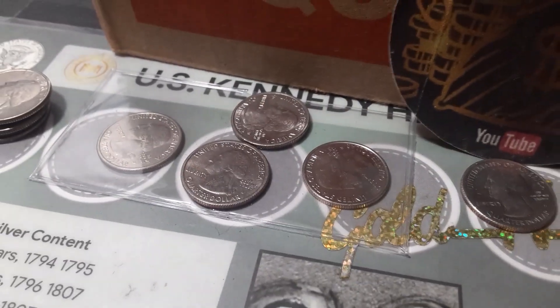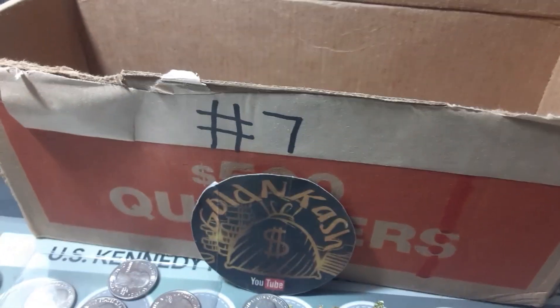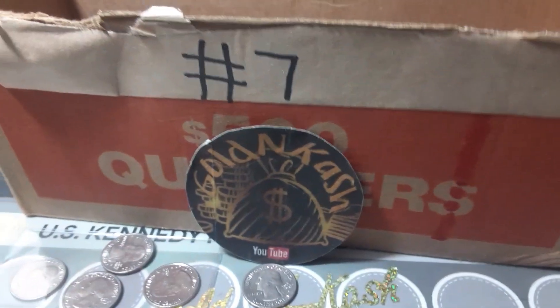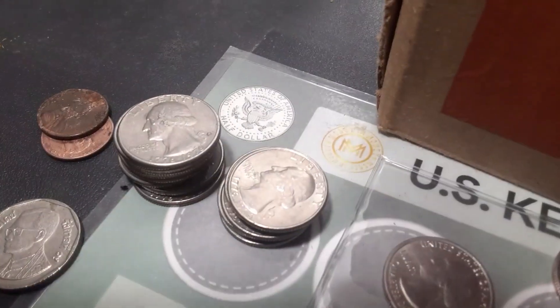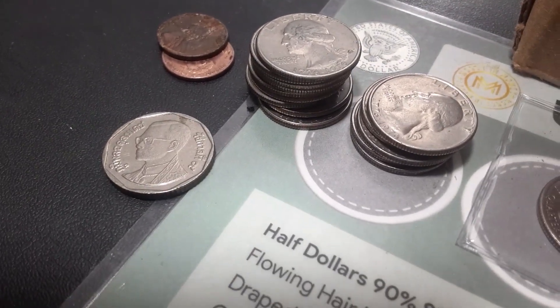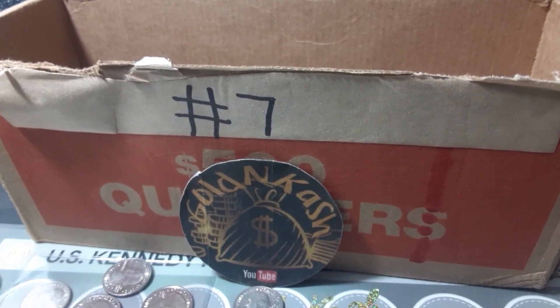If we find two more we will break the record that I have found in two boxes of six, so my record right now is six per hunt which is two boxes. We found a couple pennies, I collect all the bicentennials, and we found the foreign right there. We're gonna go ahead and jump to box number two, number eight of the year, and I'll bring you back if we find anything at all.